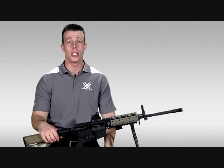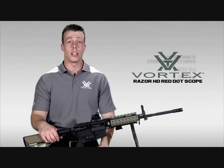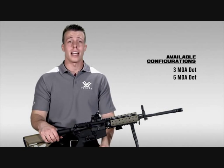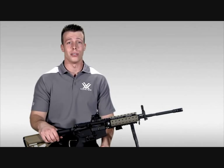Hey, I'm Jimmy over at Vortex Optics here to introduce you to our Razor Red Dot Sight. The Razor comes available in a 3 MOA or 6 MOA dot configurations and is designed to be mounted to a wide variety of firearms. So let's take a closer look at the Razor Red Dot Sight and see why this is such a great choice for a wide variety of shooting scenarios.